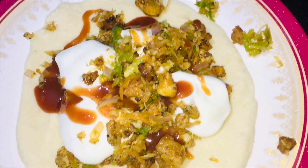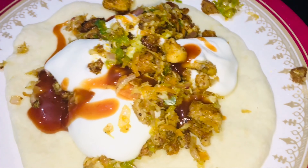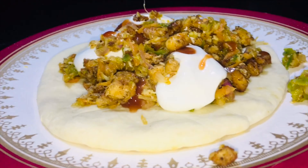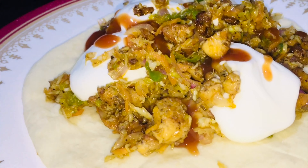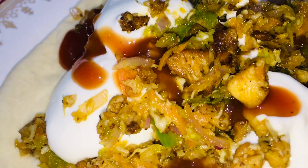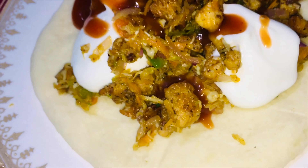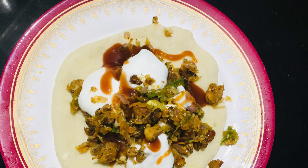If you want to taste it, please try it. I will add a little more sauce. If you enjoyed it, please like, share, and subscribe to my channel. Okay, bye-bye!